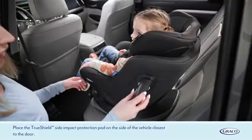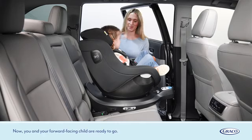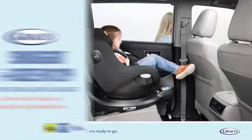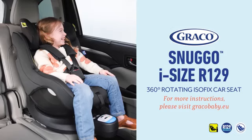Place the TrueShield side impact protection pod on the side of the vehicle closest to the door. Now you and your forward facing child are ready to go. For more instructions, please visit gracobaby.eu. Thank you.